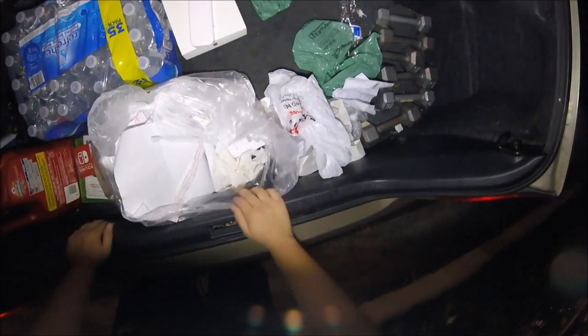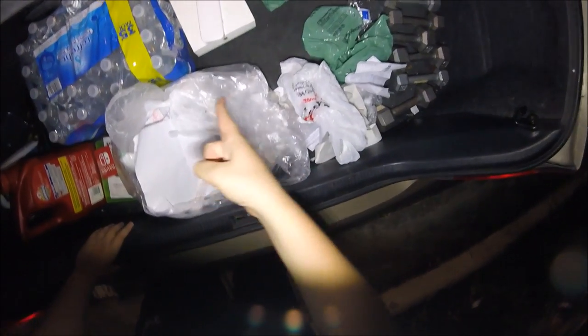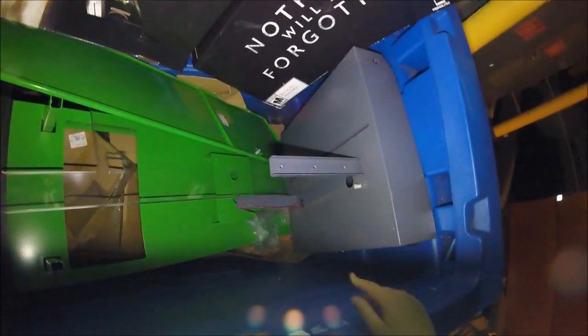Still some good finds, and hopefully that game works. Guys, we're at the next dumpster and I'm freaking out right now. This is an Xbox One kiosk — it's taken apart obviously, but it doesn't look like it's broken. I'm going to try to load these pieces into the car. These wires might look cut but they can easily be reattached.